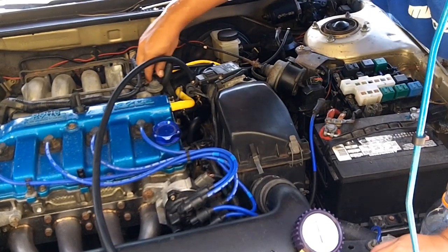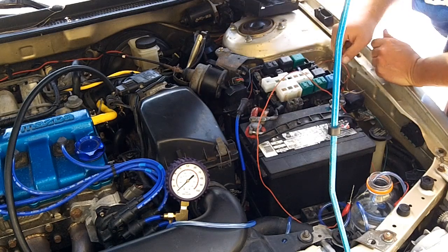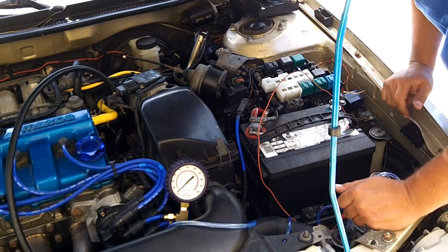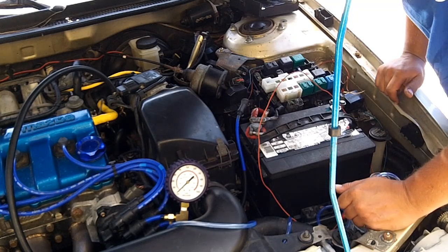There should be a change in pressure, but my fuel pressure regulator has failed this test, so I'm going to have to replace that. That's all there is to this test — it's pretty easy, pretty straightforward. If you have any questions or comments, ask a mechanic because I'm not one. Call this video done.